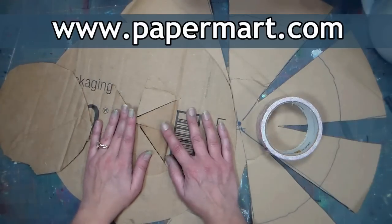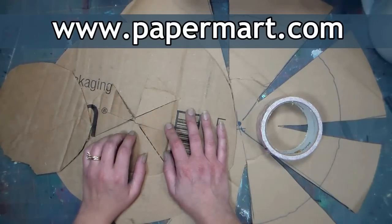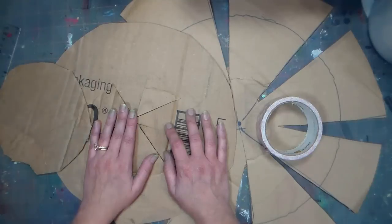This video is brought to you by Paper Mart. You can find them online at www.papermart.com, and we'll be using some tissue paper, tulle, and ribbon from them.